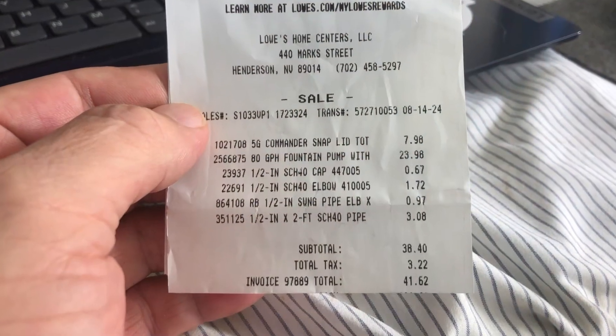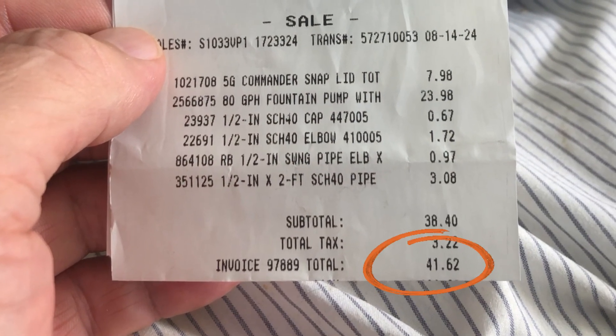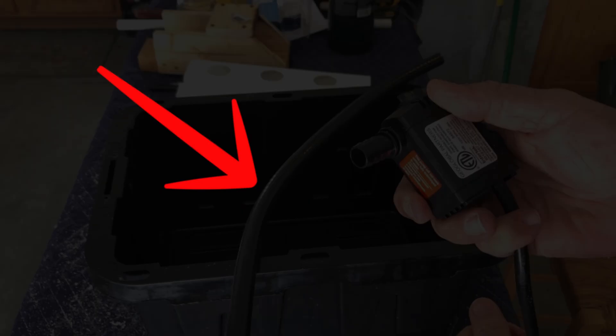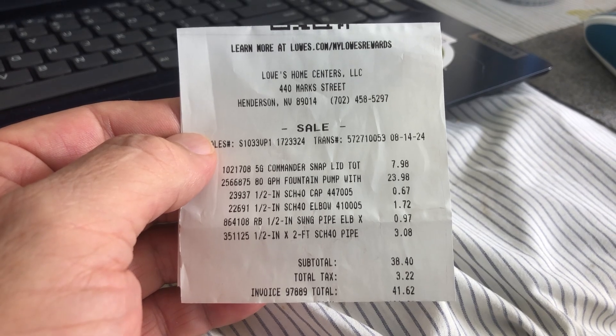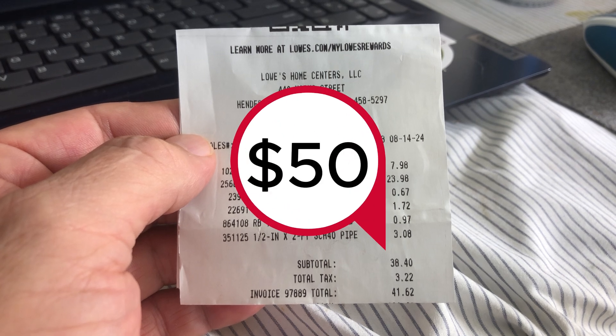And as promised, the price list and how much it cost me to build. Here's the receipt, folks — a grand total of $41.62 for the parts I did have to buy. I had two pieces of tubing I didn't have to purchase because I already had them at home, but I think if you had to purchase those two pieces of tubing, you would still come out under $50.